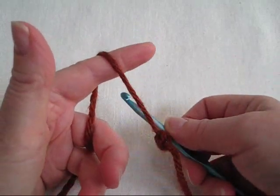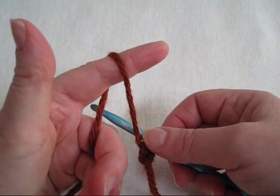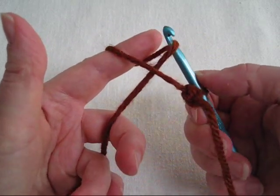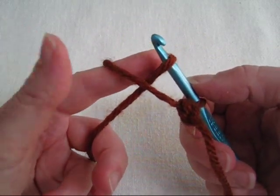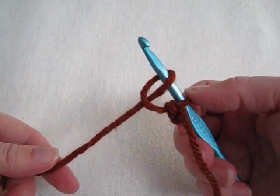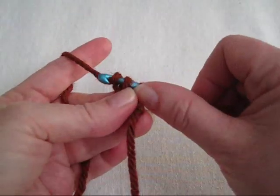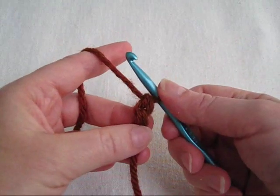You have your working yarn looped over your forefinger, reach to the back strand with your hook, pull it towards the tip of your finger, remove your finger from the loop, tighten it down, yarn over, pull through both loops on hook.